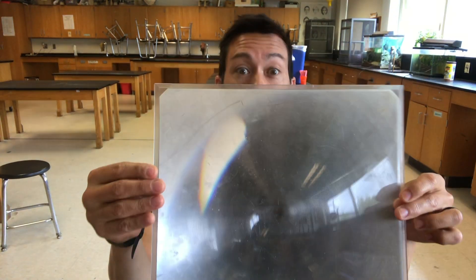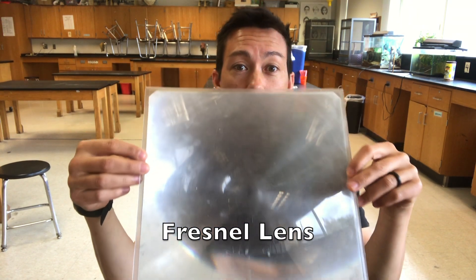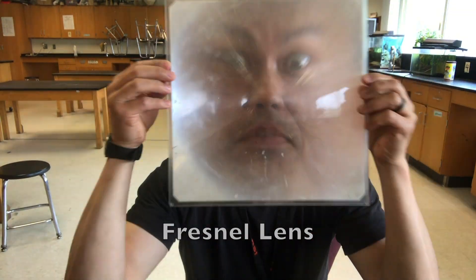For one of our last projects we're making solar ovens out of pizza boxes and trying to roast s'mores. Today we could try something a little different — making a solar oven using a Fresnel lens. These are the same kind of lenses used in lighthouses so ships can see them from miles away. They magnify light in a quite powerful way.